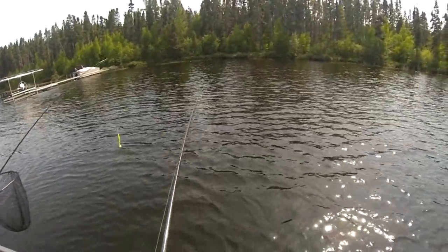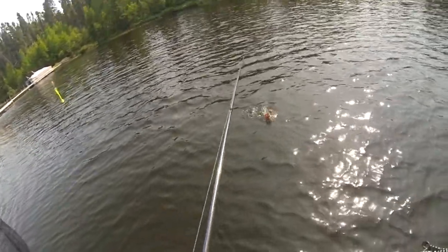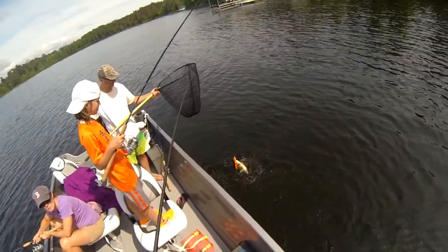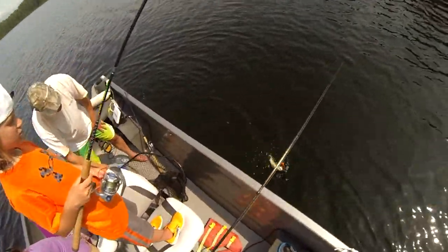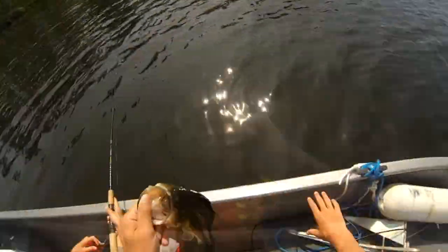This one was weird - I cast it right on top of a spawning bed and caught a largemouth bass. I really didn't think I'd catch it because I didn't think a largemouth bass would hit a Suick half the size of its body, but I guess anything to protect its eggs. I was in big shock.